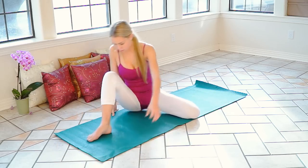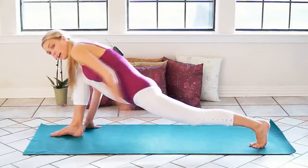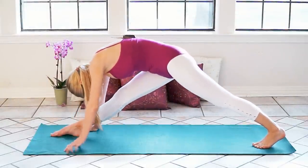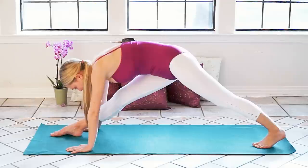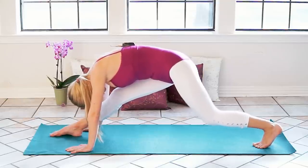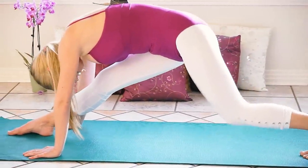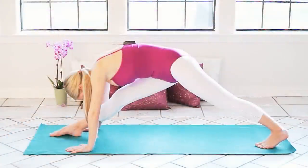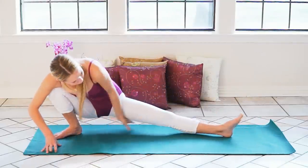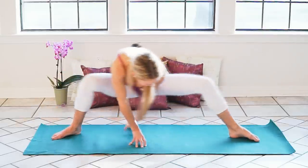Now we're going to move into the lunge. Start like this and just hold it there, really feeling a deep stretch in your left hip flexor. Then straighten both of those legs and press your back heel into the ground to get a stretch in your calf. Bend that back leg and stretch it. Bend that front leg and stretch it. Back leg, stretch. And then back into lunge, facing the front. And spider on over to the other side.